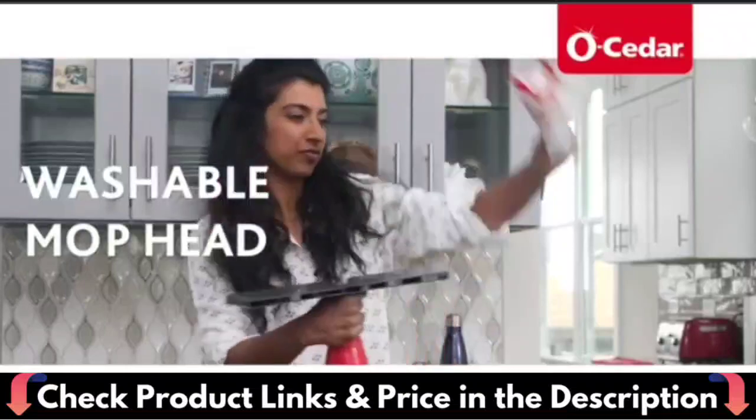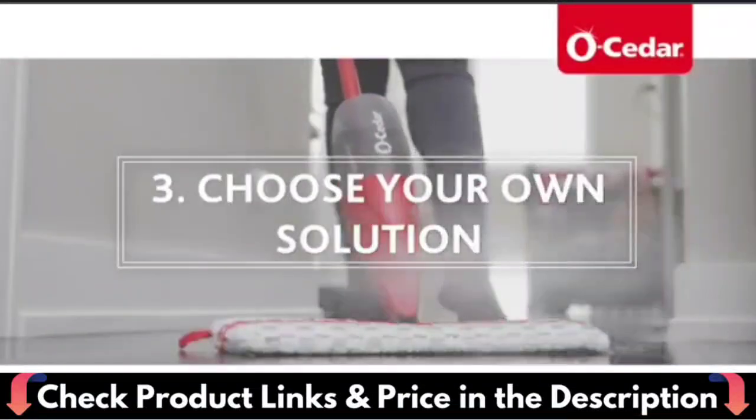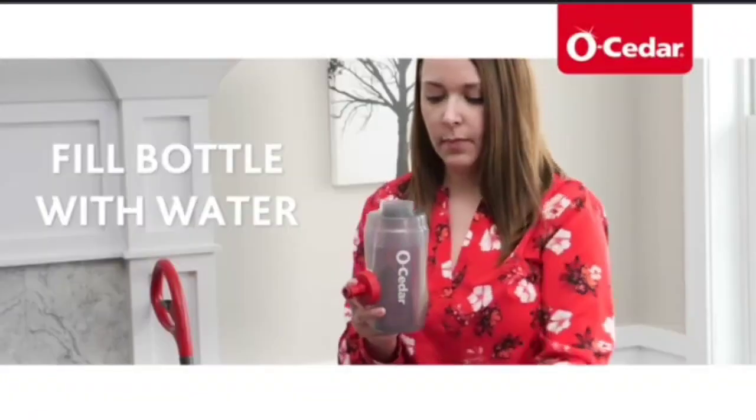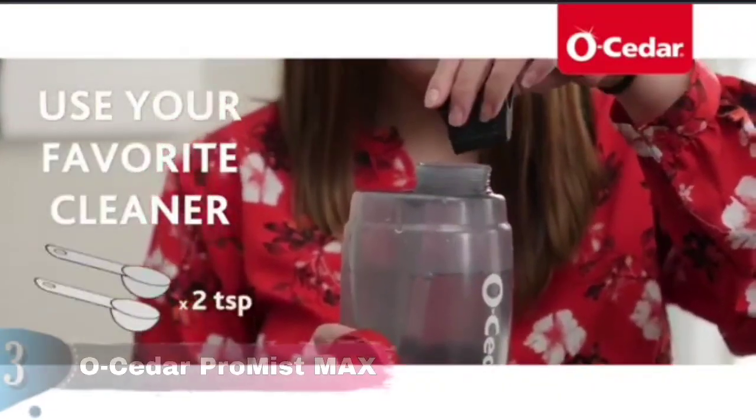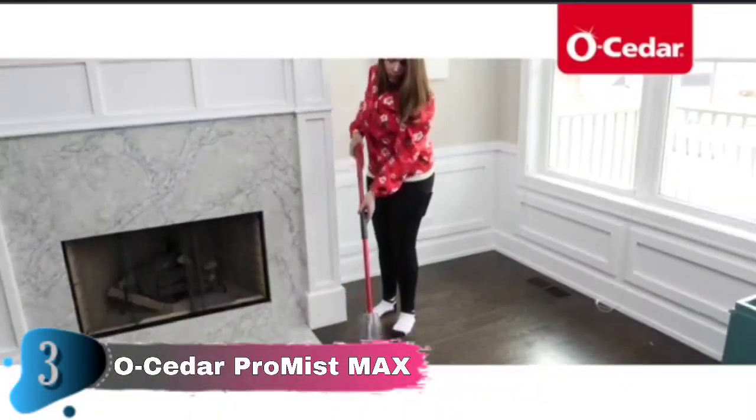Safe for all hard flooring, including finished hardwood, wood, laminate, tile, vinyl and more. The large, dual-sided microfiber mop head flips 180 degrees, allowing you to clean twice the floor coverage without having to stop and change the mop pad.